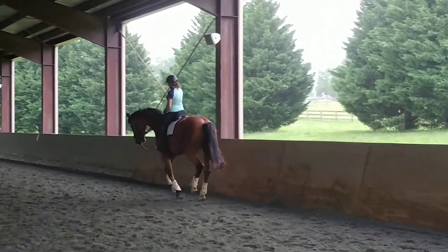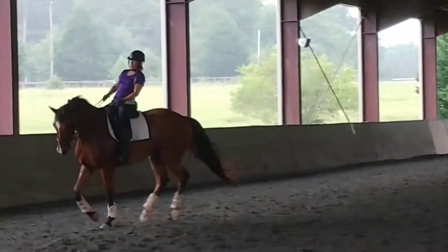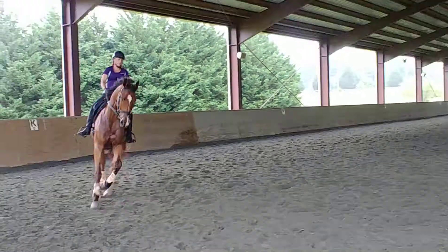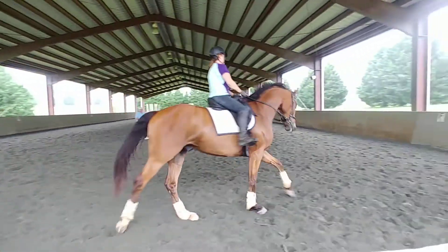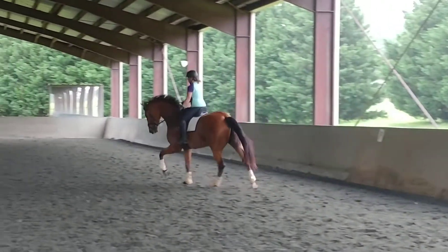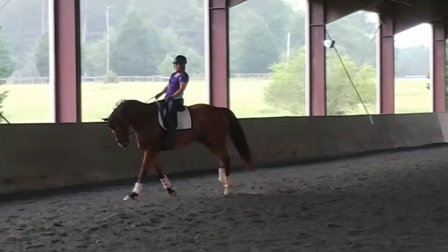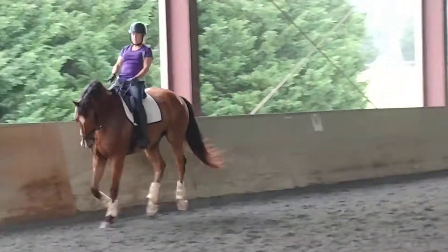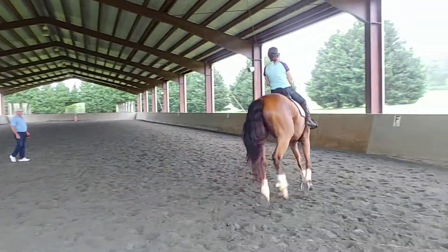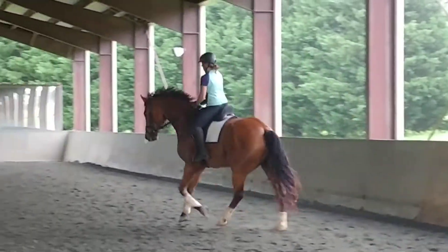Turn left. Stay in the center. Canter it. Keep him a little more on the outside right. Flex lightly to the left. You can ride him a little more forward than he offers on his own. Steady forward. Keep him on the right. Forward. That's nice. You can do it. You've got to put your mind to it. Don't just play with him. Up to the bench. You can do a little lighter correction than that.